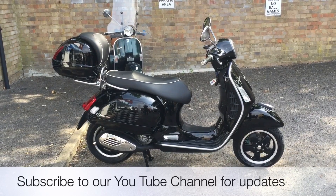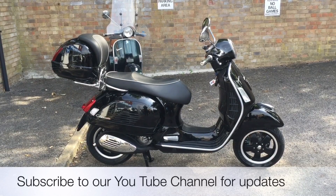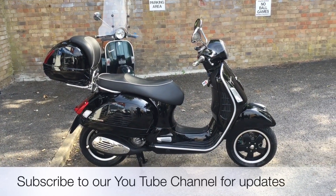My name's Nick, I'm the salesman here. If I can be of any more assistance please email me or give us a phone call, failing that pop by — the kettle's always on. Thank you for watching this video.